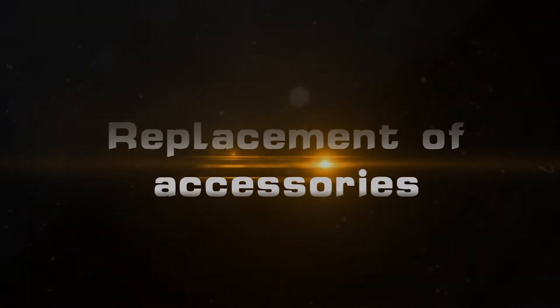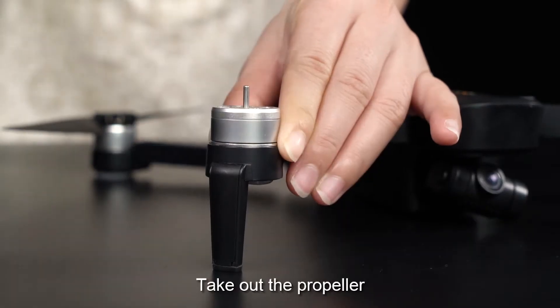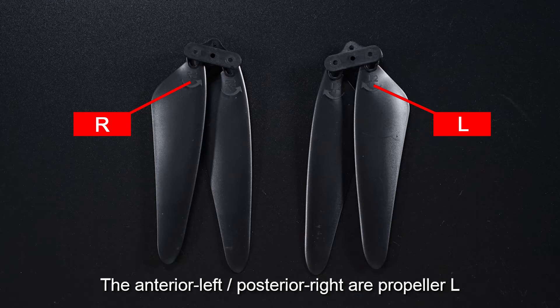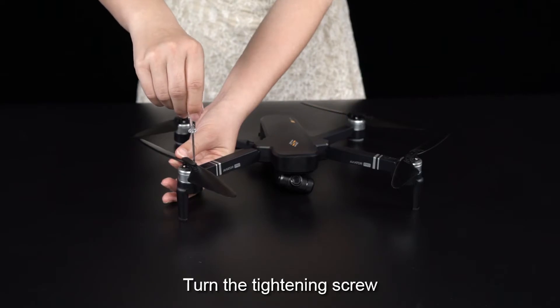Propeller installation: Screw out the screw and take out the propeller. Pay attention to distinguish when replacing the propeller. The anterior left and posterior right are propeller L. Right front and left rear are propeller R. Put in the propeller and turn the tightening screw.